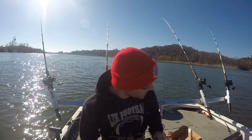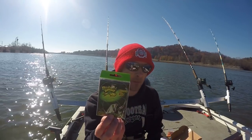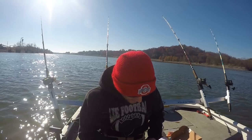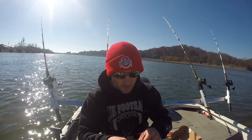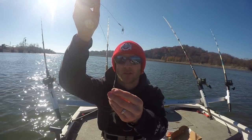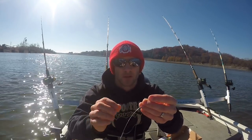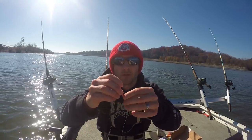Looks like we have a catfish rig here — this says a bullhead rig, but you can really use it for any sort of catfish. The good thing about this is that you just tie the end of the swivel to your main line, you can put a sinker down here and a hook right here, so it's already pre-made. It's like a wire leader — I thought that was pretty cool.